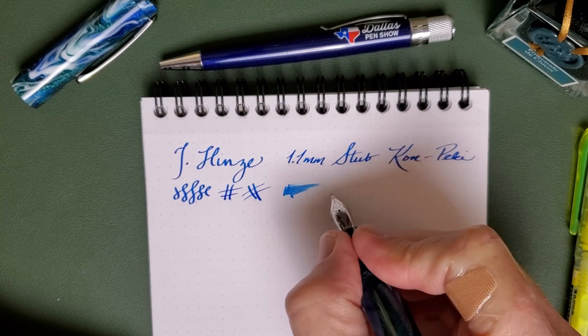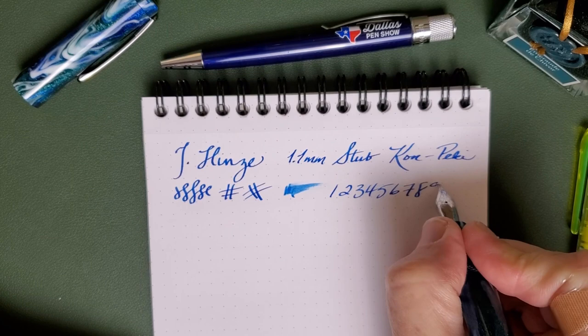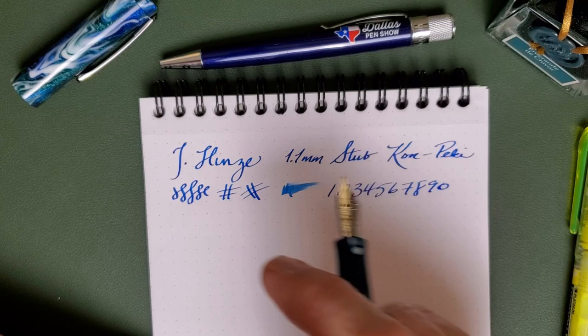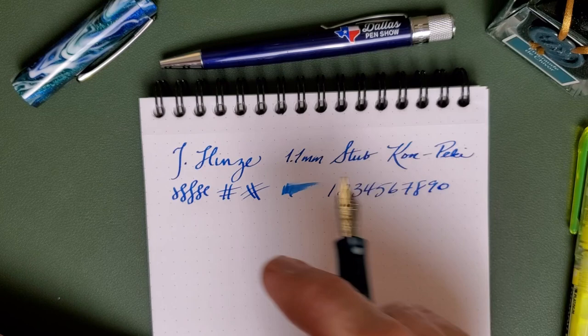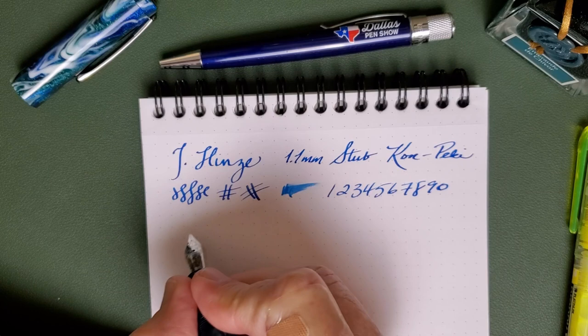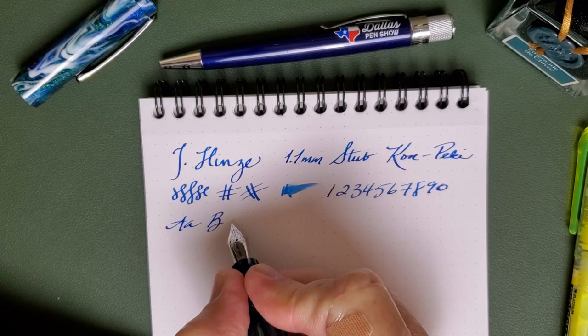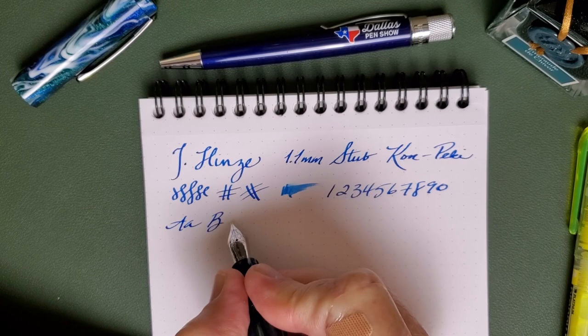I know that here recently somebody said you're not doing with that stub what you're supposed to do — it has to be written this way. But here's the thing: the great thing about a stub is that it brings personality to anybody's writing, but it's their writing. It is your pen. It is your nib. And it is to be written with in your own way. It is a tool of self-expression, not of random stranger on the internet expression. Some people still — that's their motto, it's on their t-shirts: 'You're not doing that right.' What I like is that you can do with that pen as you please. Enjoy it. Do your own thing. You do you.